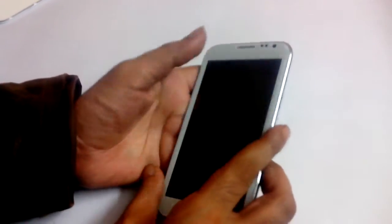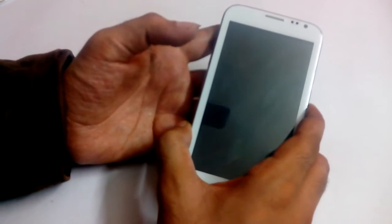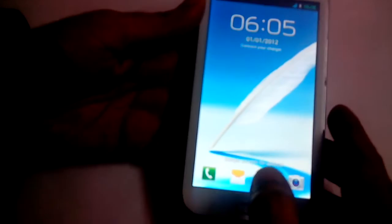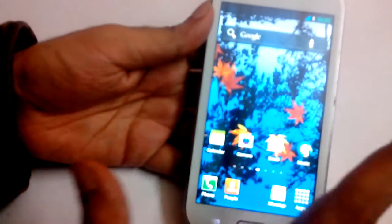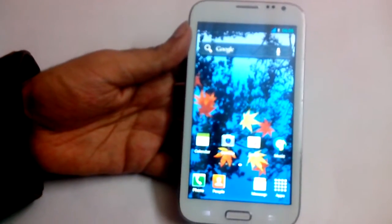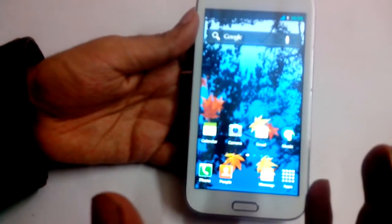The power button is on the right-hand side. It's booted up and this is the unlock screen — you can swipe right. First impression of the screen: it's an IPS screen with a QHD resolution, 960x540, and it looks very good compared to other phones in the market. The sharpness just hits you straight away.